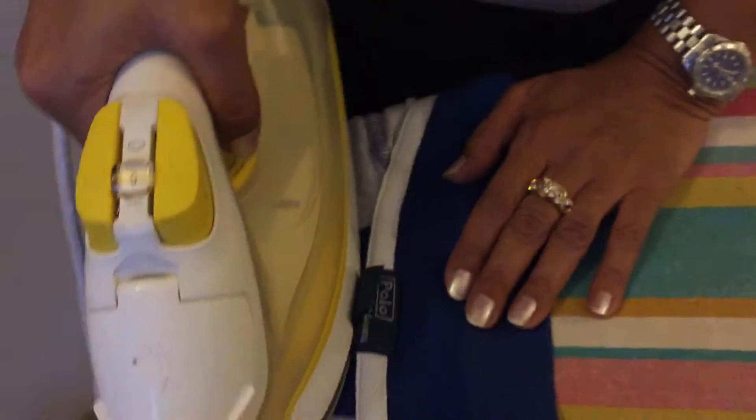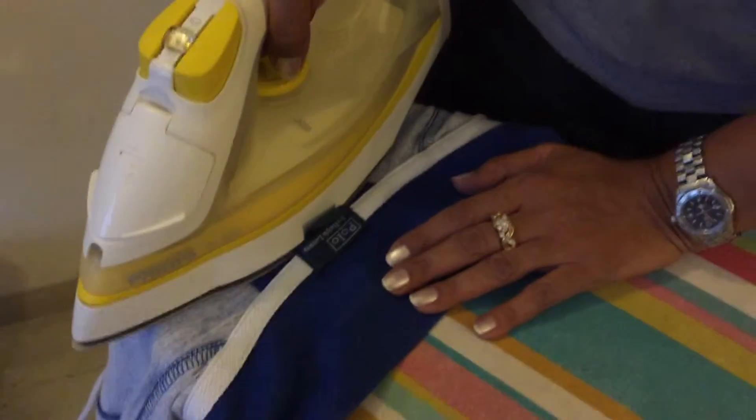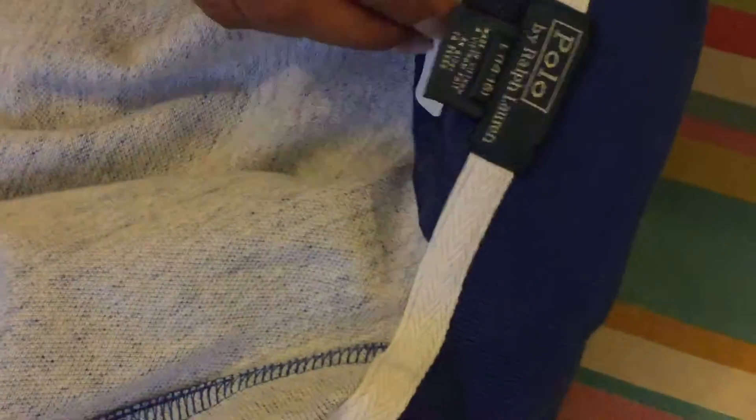Allow it to cool down, then proceed to the third and last application of another 30 seconds. Press the iron firmly down with the label all covered — don't move the iron around. Make sure the steam is not on. That's another 30 seconds, and there you go. The garment is labeled. It's become part of the fabric — soft, non-itchy, and doesn't come off in the washing machine. I would suggest you leave it overnight so that the label gets cured.